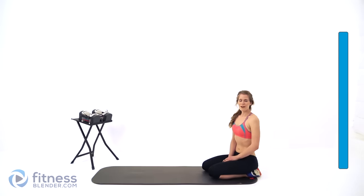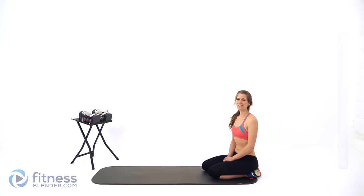Good job guys — this workout is complete. Take some deep breaths. Good stuff.